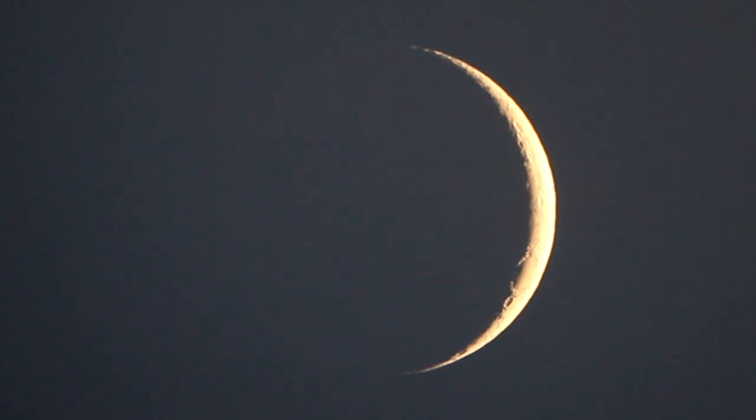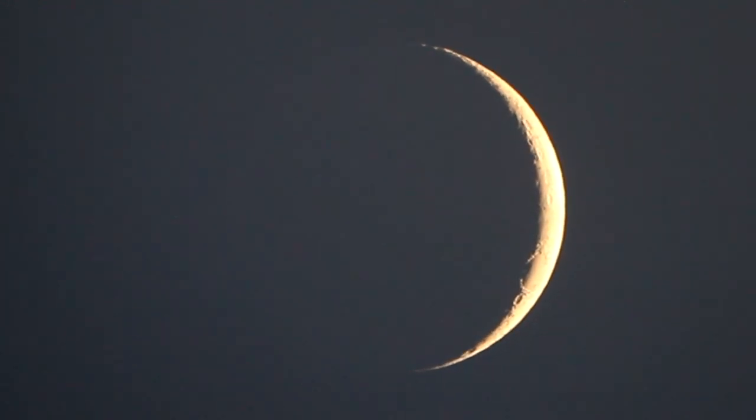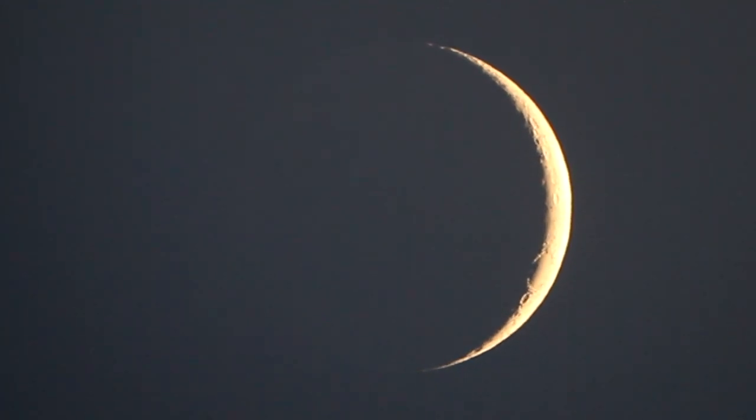So if you were to stand on the dark side, or if you're standing in the shadow on the moon there, looking up, you would see the full Earth in the sky.